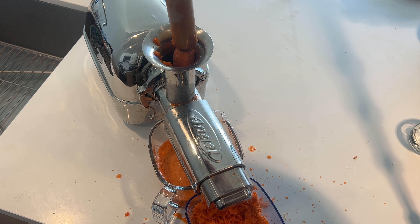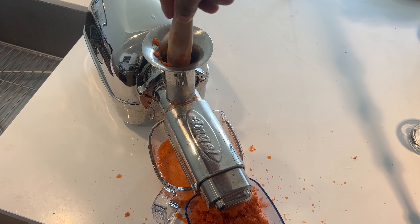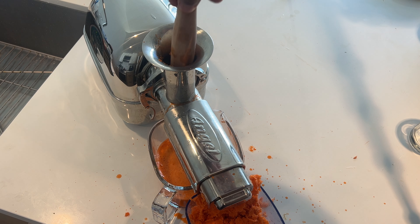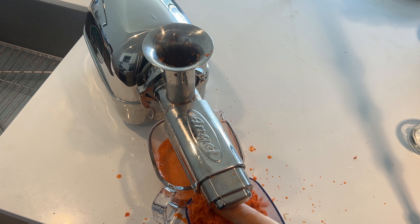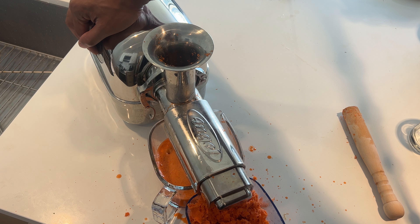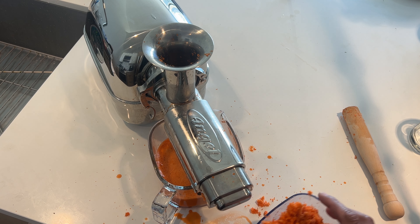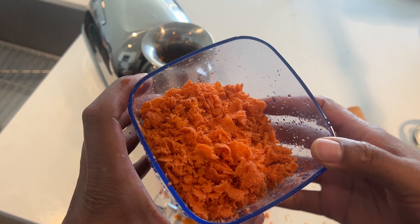I'm going to show you the pulp and the fresh carrot juice that I made. That was the last carrot. I'm just going to let it run for a few more seconds to get all of the pulp out of the gears. I'm going to turn that off and let you see the pulp first. It's almost like fiction — pulp fiction. It's unbelievable, right?